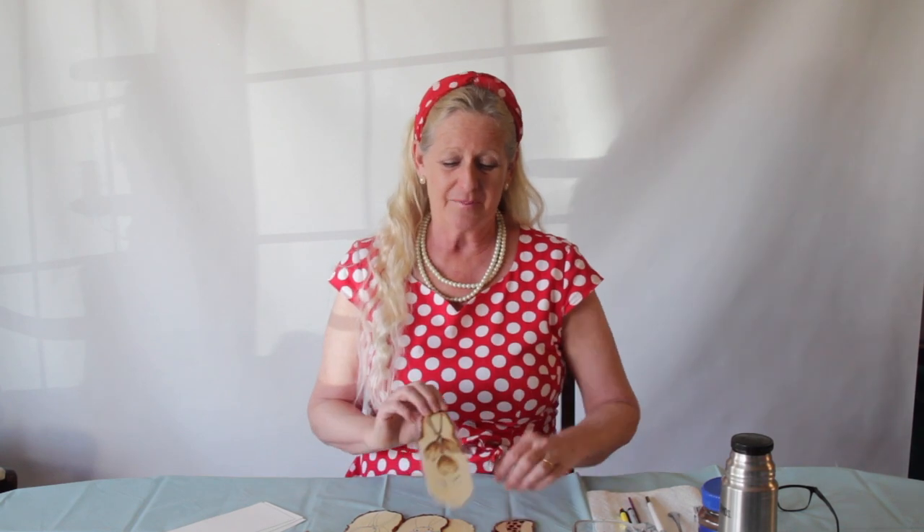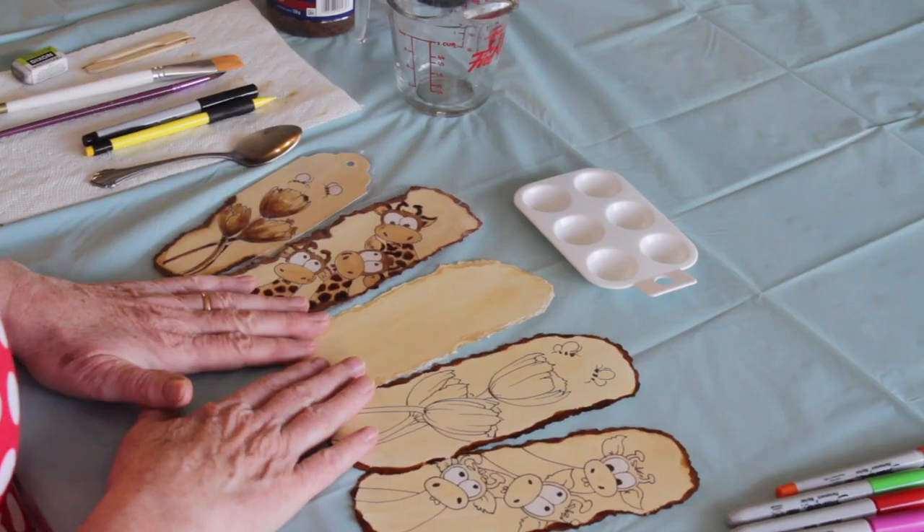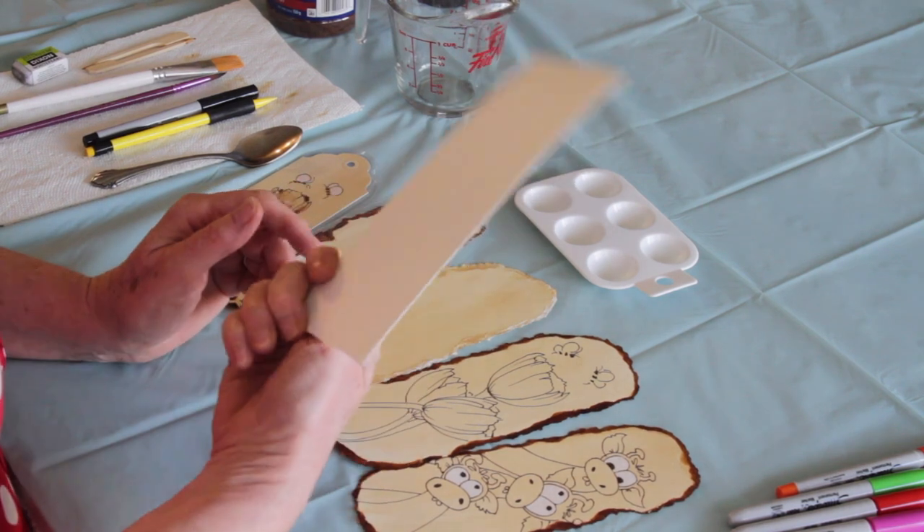I'm going to show you how to make some really cute little bookmarks, painted with coffee. First I'm going to show you how to make the coffee paint, and then I'll show you how to make it look almost like leather — it's almost like a burnished look. So let's get on with it.